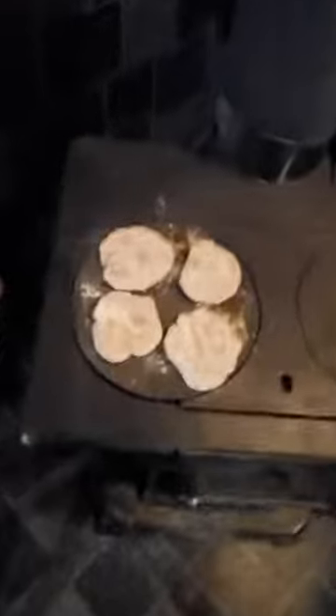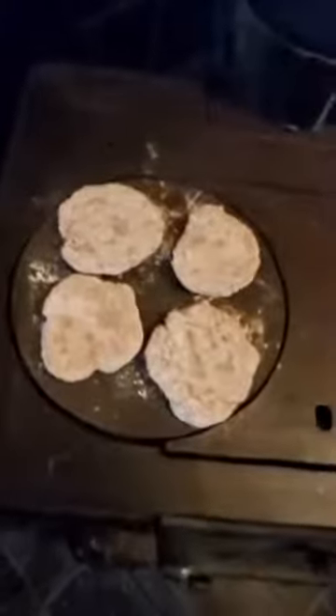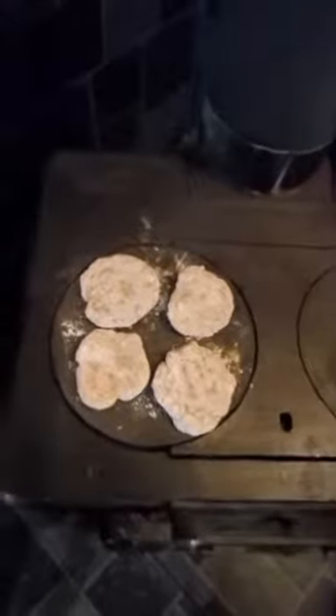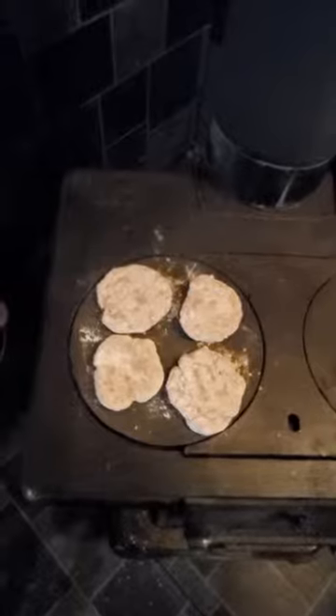Just a little progress report on the ash cakes from Old Doc Holland this morning. It's about 4:25, the ash cakes have been on for a couple minutes. I turned them once and if you look you can see they're starting to get a little toasty on the side that I started on. I'm going to turn them once again, let them go on this side for another couple minutes, then turn them over.